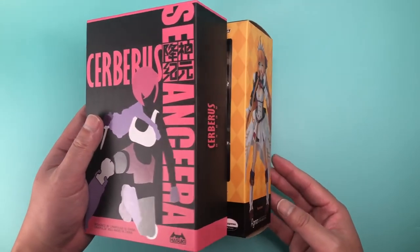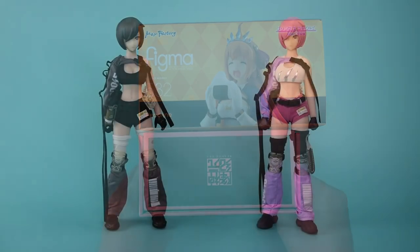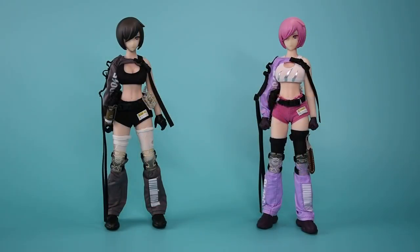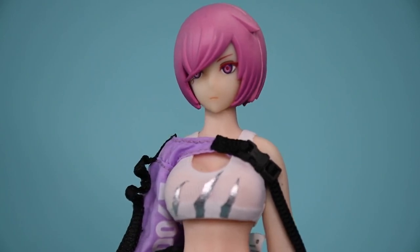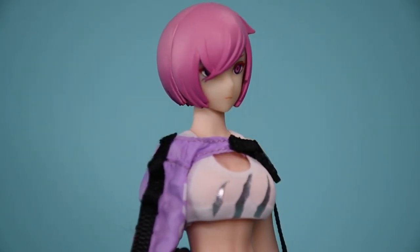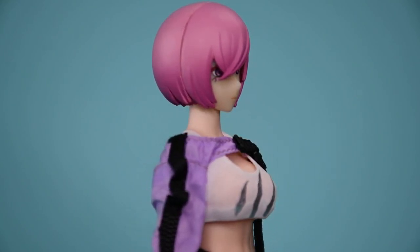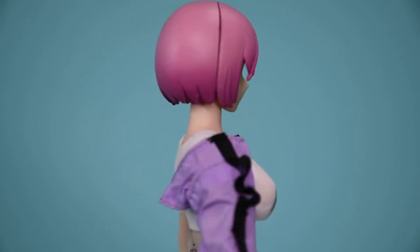As a comparison, it's smaller than a standard Figma box. The Lynx Pulse Seance Era series uses TB League seamless bodies, and this is the same body as the original Cerberus. The head sculpt is also the same, just with pink hair instead of dark brown. I still think the hair sculpt is a bit simplistic, but I didn't really expect them to change it for this figure. You do get some new faceplates though, so that's nice.